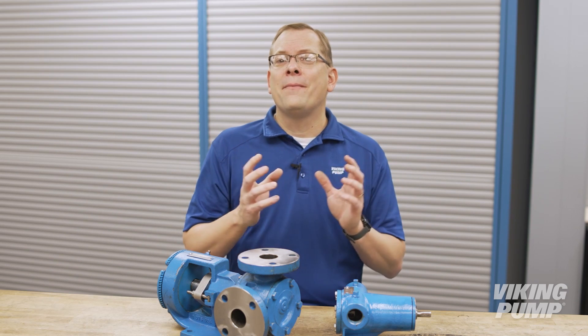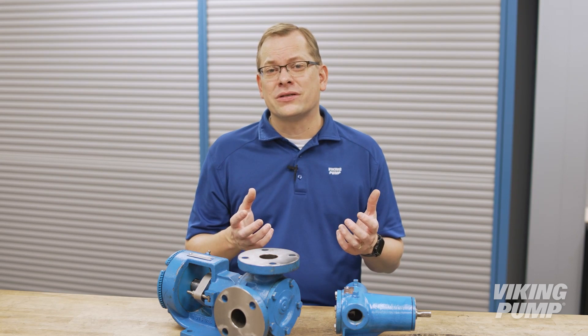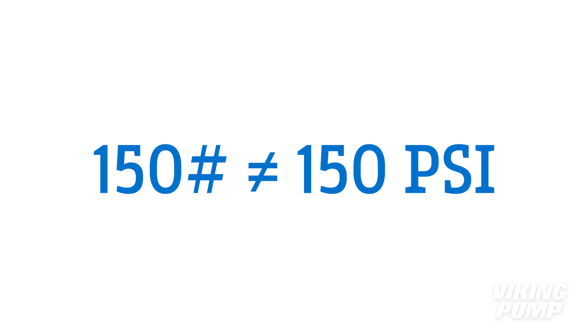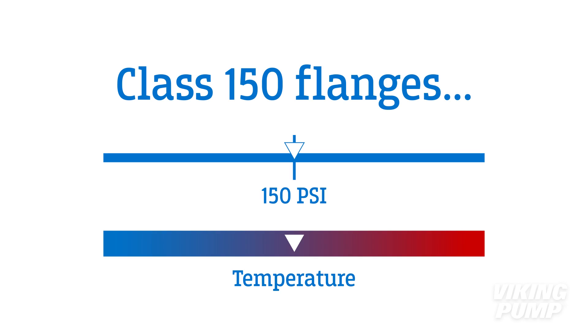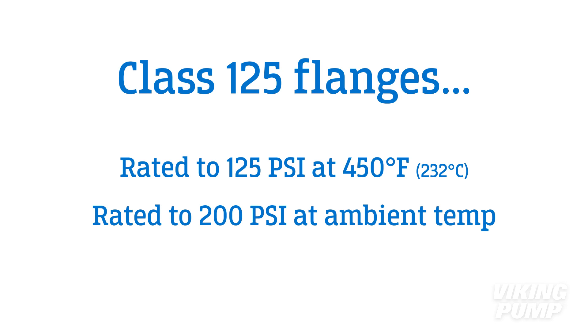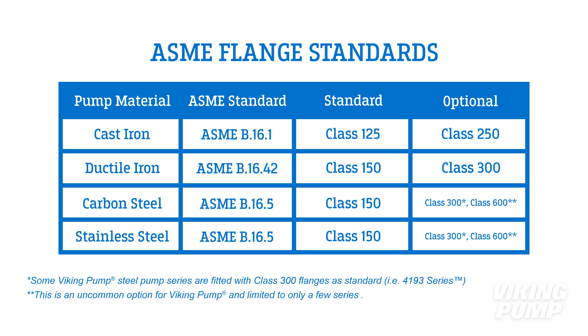Just like the old ANSI terminology, pound ratings yet to be updated can still be found in a lot of online resources. The term class is preferred because using 150 pound can lead to the false assumption that the resulting flange connection would be limited to 150 psi. ASME class 150 flanges are rated to pressures higher than 150 psi at ambient temperatures, and at very high temperatures these flanges would be rated to pressures lower than 150 psi. Using the current class designation helps to clear up this misconception. These old pound designations date back to steam ratings, which are at elevated temperatures. For example, class 125 flanges are rated to 125 psi at 450 degrees, but are rated to 200 psi at ambient temperatures.